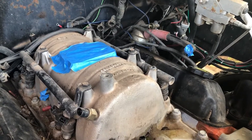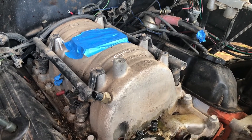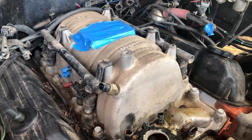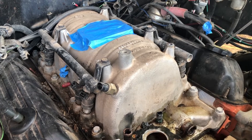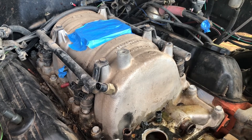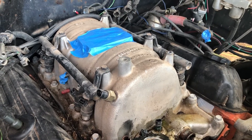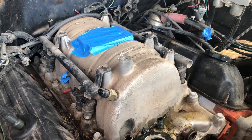I'll probably pull the spark plug wires off the distributor cap to keep them out of the way. The nice thing about this, just like every other small block Mopar, is that you can swap the intake manifold without having to pull the distributor out. Since I don't have to pull the distributor, I don't have to worry about setting the fuel sync again — it was kind of a pain in the butt to do the first time without a scan tool.